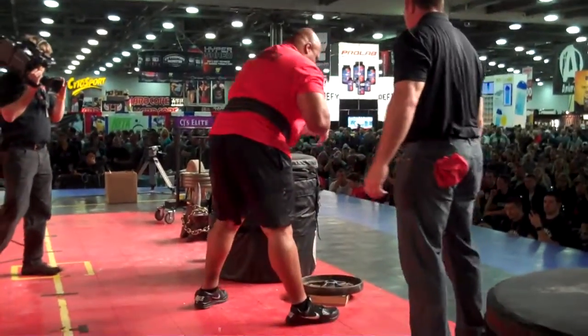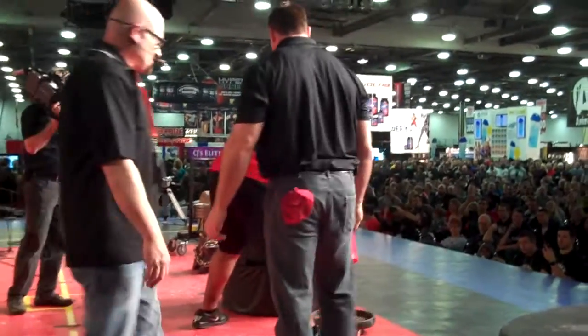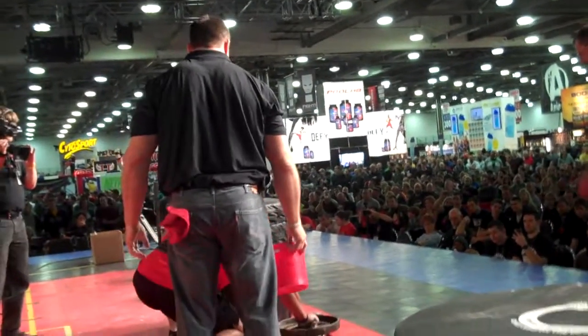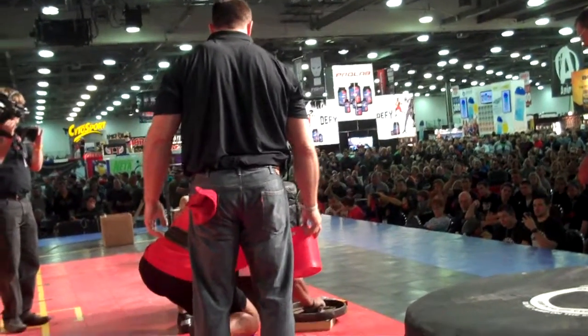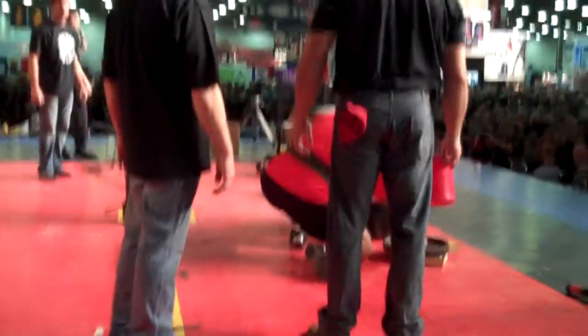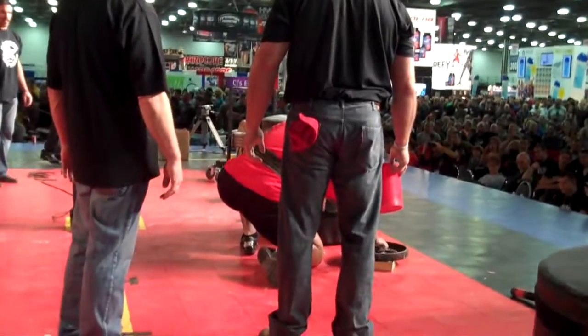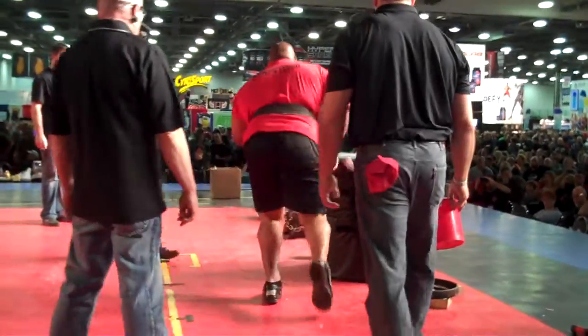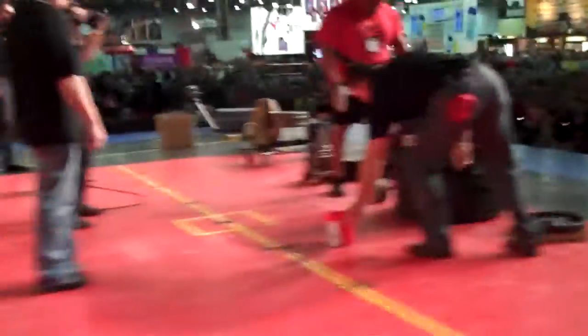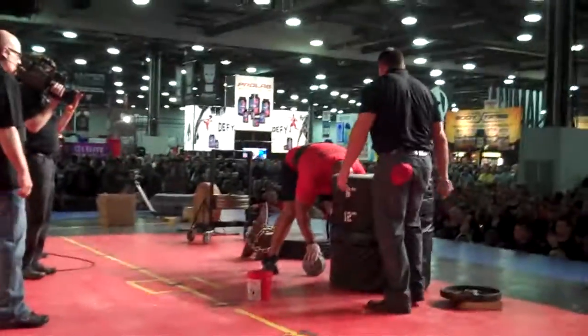Let's go Rich, you've got a minute 30. A lot of stress on the fingertips. Very old time feat of strength, the hub lift. If you notice how low Rich is getting right now, it's because he tore a quad front squatting over 600 pounds a few months ago. Let's move on to the blobs. He's just getting so low — obviously a champion pushes through it.